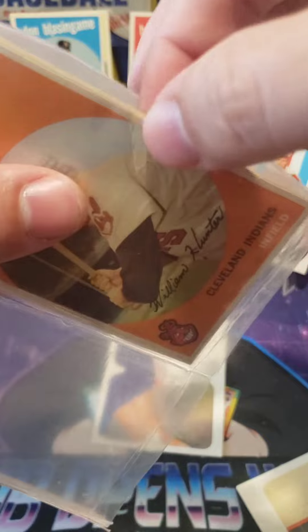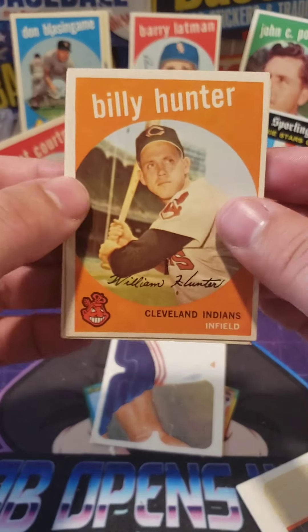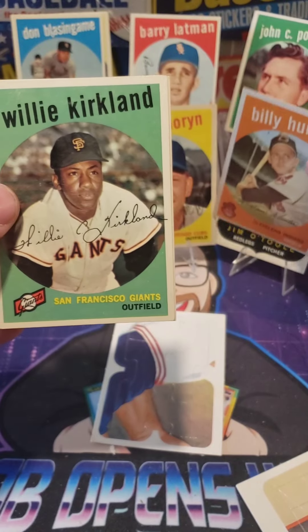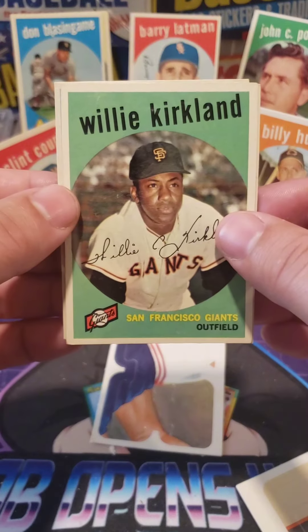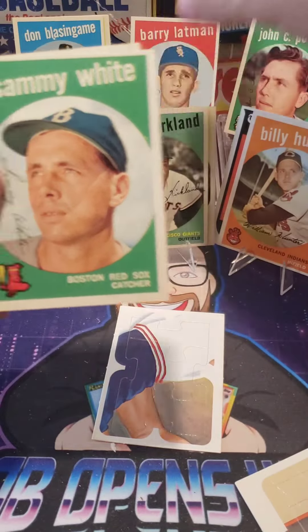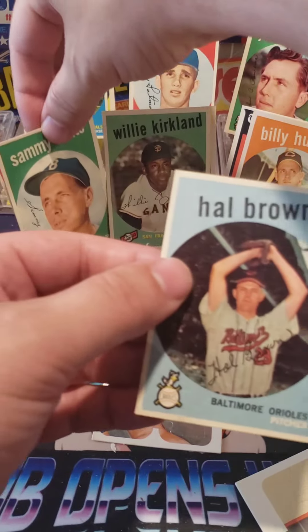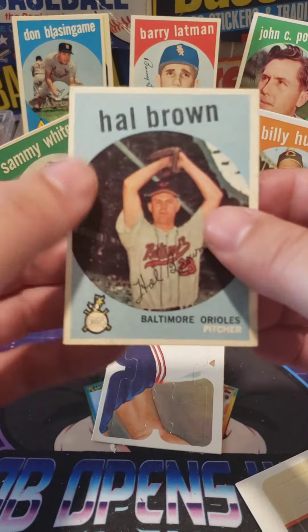There we go — we got Billy Hunter. Willie Kirkland. I'm going to show you the backs in a second. Sammy White. And Hal Brown. All right.